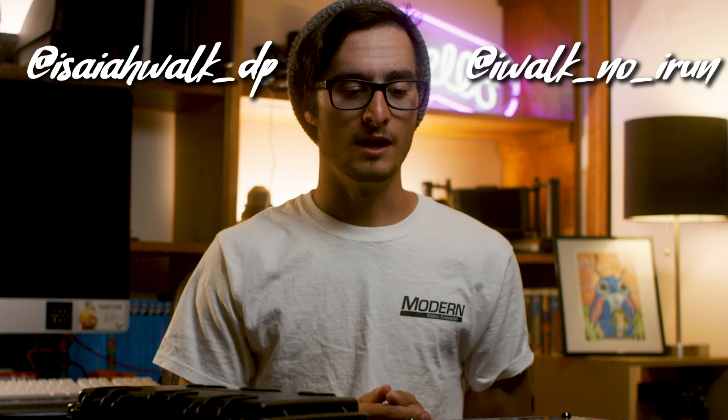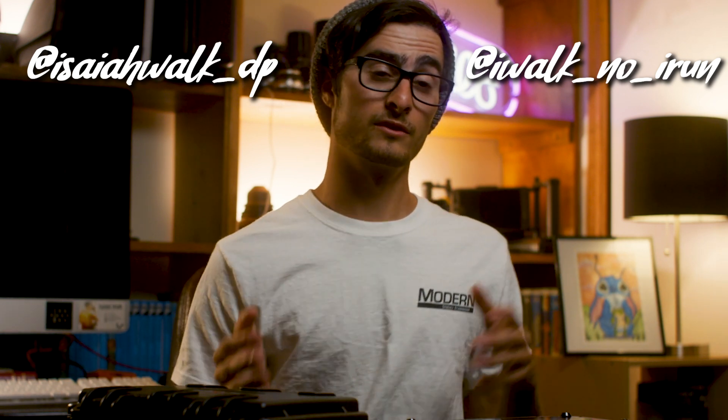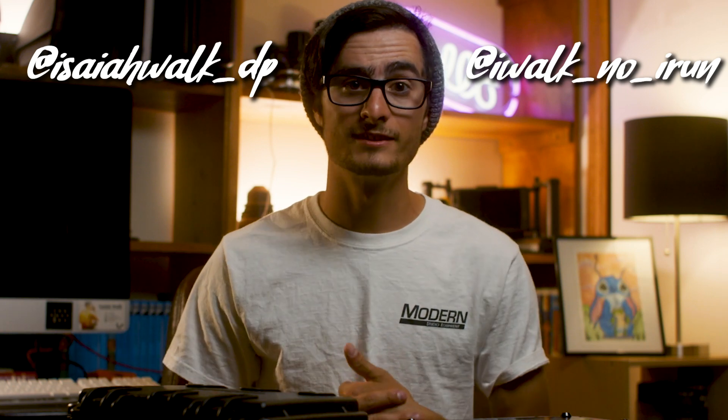If you follow either of my Instagrams — I Walk No I Run or Isaiah Walk DP — you can see the rigs I build and the stills. Feel free to ask questions and I'll always be willing to do videos on them. Thank you guys for watching — I'm excited to do more videos and more of my own content going forward.